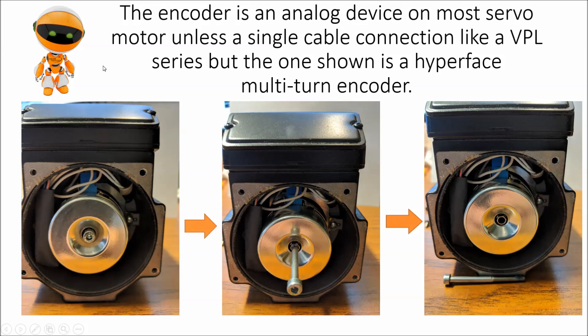The encoder in this instance happens to be an analog encoder. Most servo motors use this unless it is the new style, which is a single cable — like a Rockwell VPL motor — which is basically like a binary system, ones and zeros. This is a hyperface multi-turn encoder, which has a sine and cosine signal. You basically have an analog signal running back knowing the absolute position of the servo motor itself.